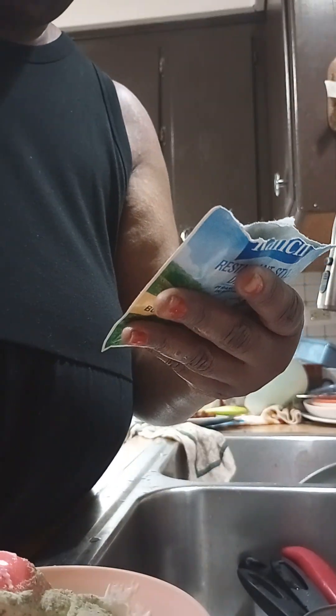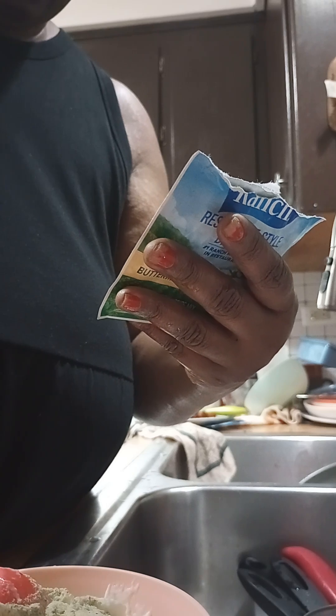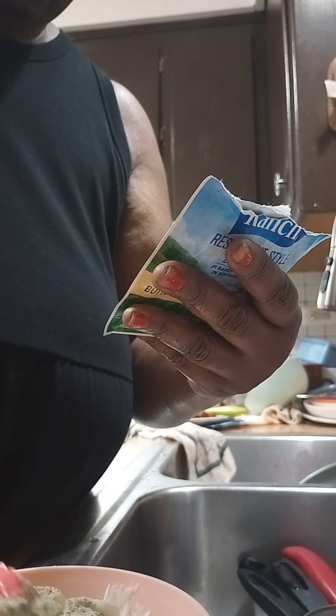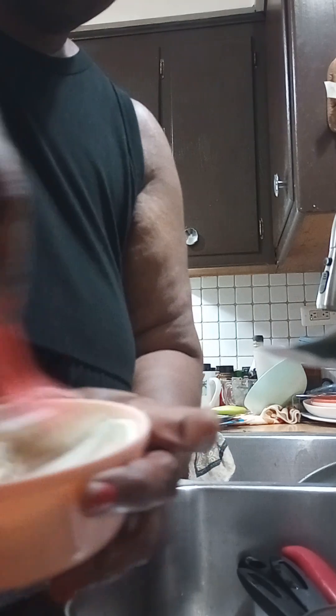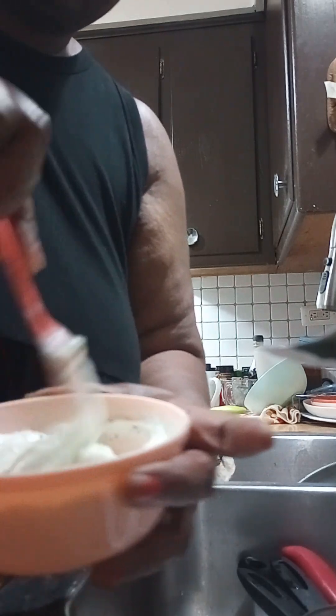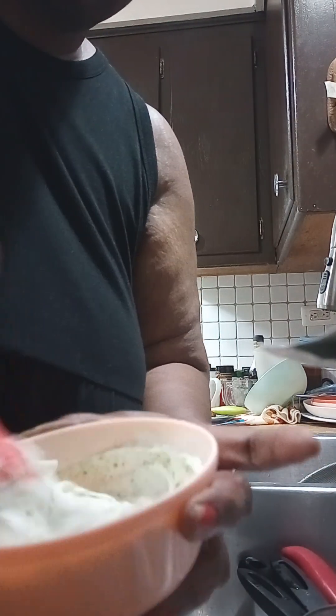Let me check the calories. The serving size is a quarter cup, so we could use about two teaspoons of this. We're going to mix the whole seasoning packet into our yogurt — and this is your Hidden Valley Ranch salad dressing.